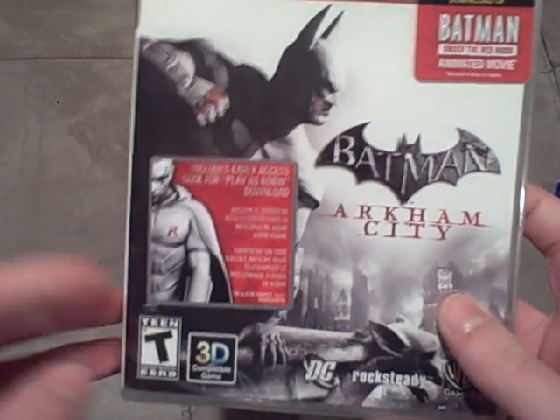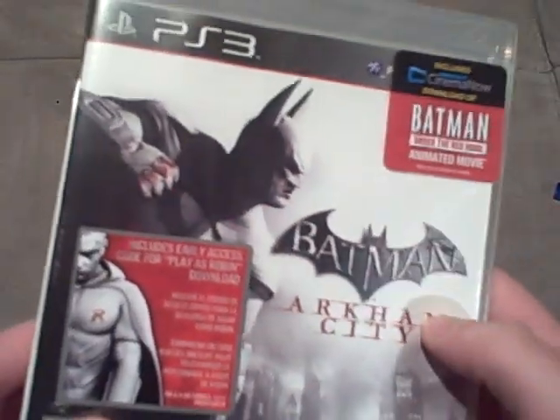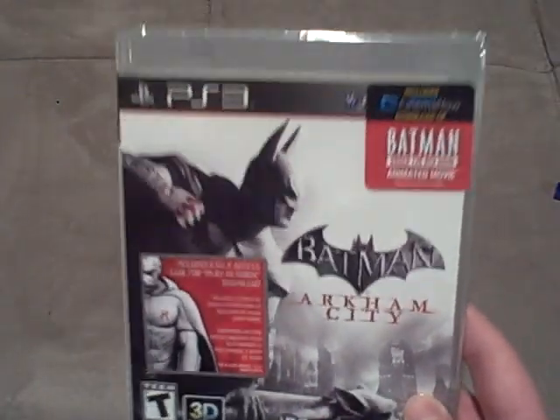So, that's pretty awesome. Now, on the front, as you guys can see, we have Batman right here. We have Batman Arkham City, and then it's all black and white — really, really nice. Batman has blood on his knuckles, and there's a little bit of blood right under his mask. This game looks absolutely amazing.